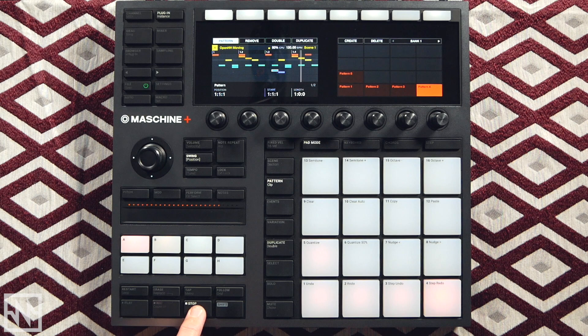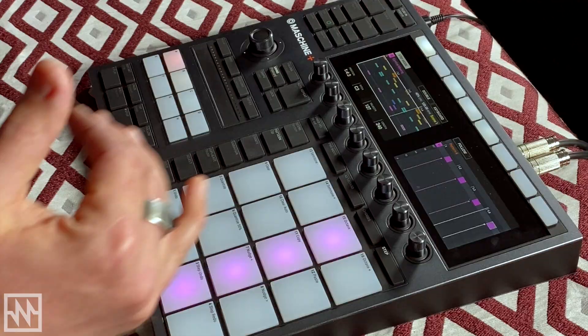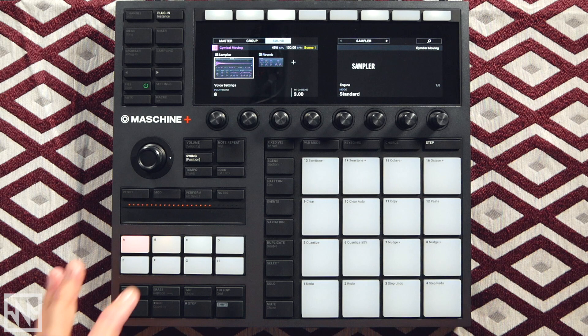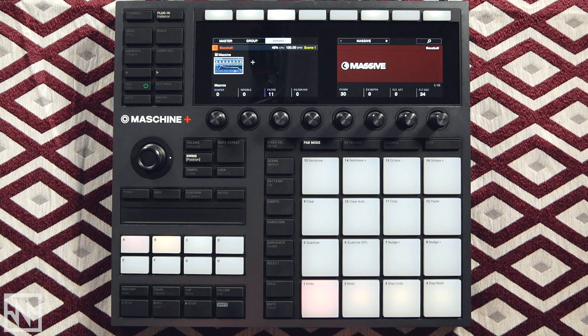I'm going to go to this pattern here and add one more sound layer — these rides. I'll just lay these over the top of those open hats — that just adds a little bit more energy in the progression. Now let's move over to Group B. This is where we've loaded our melodic instruments. I'm only using four for this demonstration — I could obviously fill up the rest of the group with all kinds of other sounds, but to keep it simple for the context of this video I'll just use these four sounds.